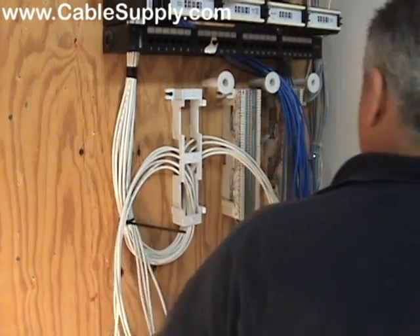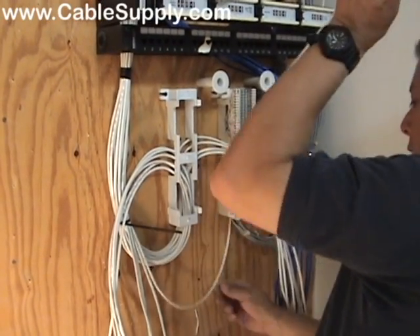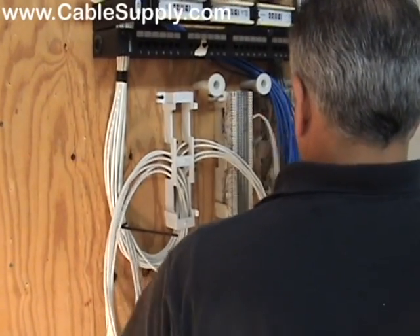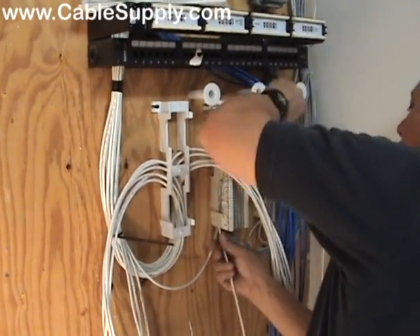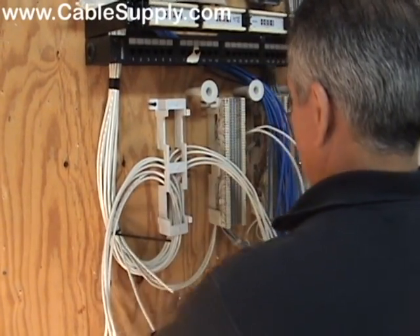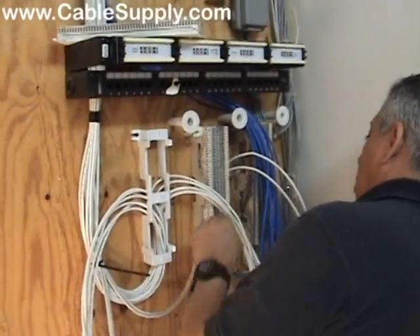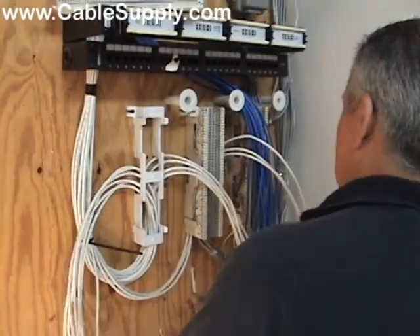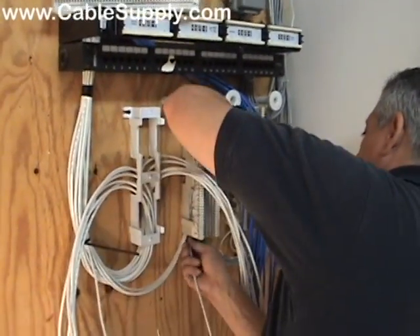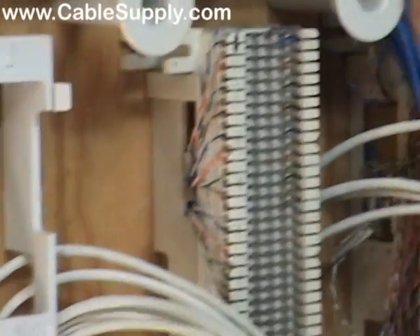The custom is to bring the cable in from the bottom and then do your cross connect from the top. Right now we're going to feed some cables into an old 66 block that still has some room available on the right side. These are not just 66 blocks — these are split 66 blocks, and that's the standard in the industry.